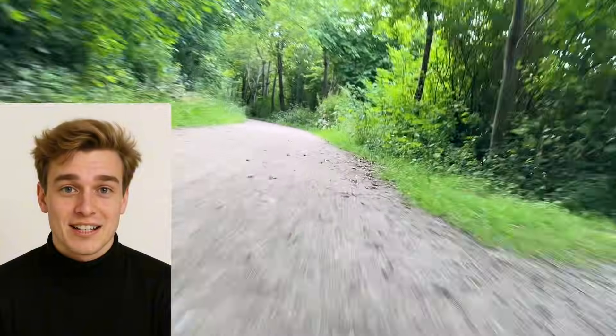Today I want to show you some awesome new footage of my DIY Mini BMX, powered by a Milwaukee drill. That's right, I'm using the world's strongest Milwaukee drill to power this bike.